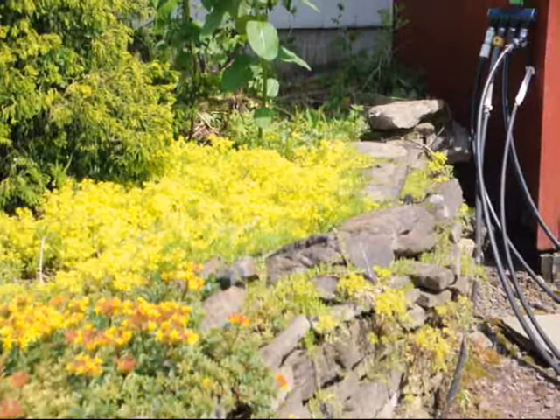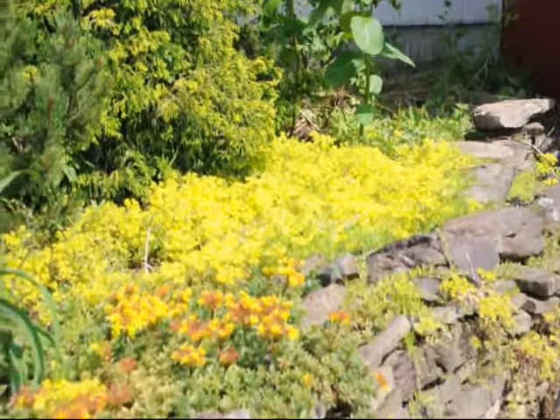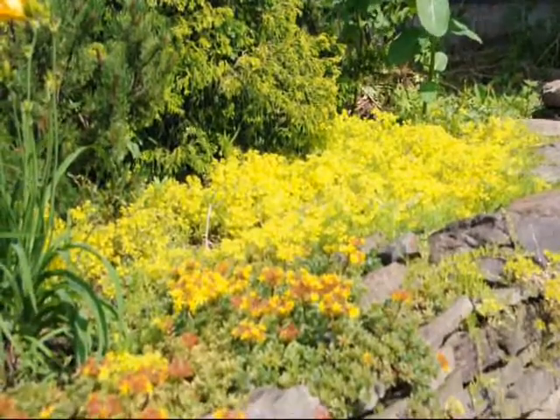Another nice thing about this is that it comes back year after year. It slowly spreads. You can see it's filling in so I don't have to weed, and it is considered deer resistant.